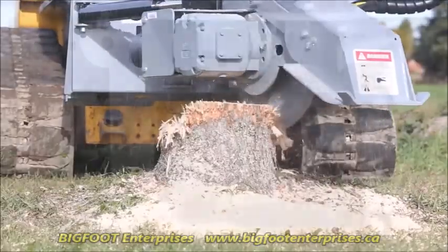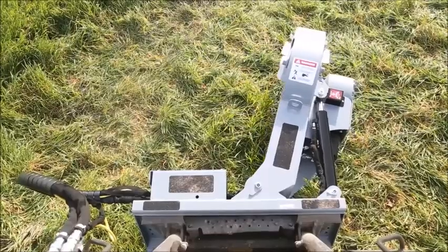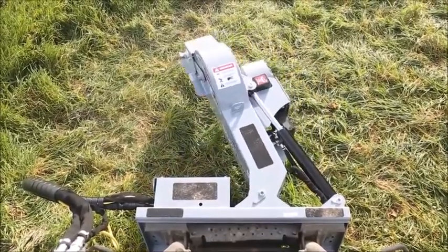Motor and gearbox are linked with a heavy flex coupler for equipment protection. With a swing radius of 80 degrees, the S28 lets you grind away more stump with less moving around.